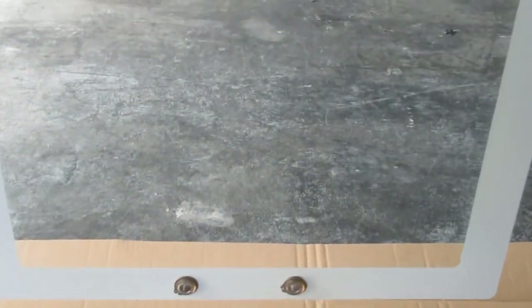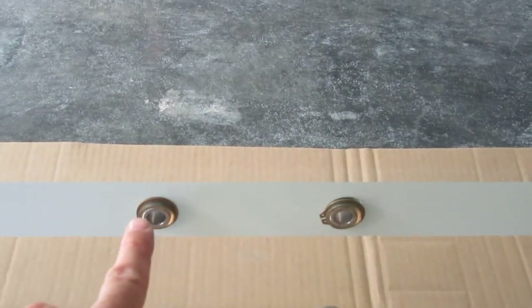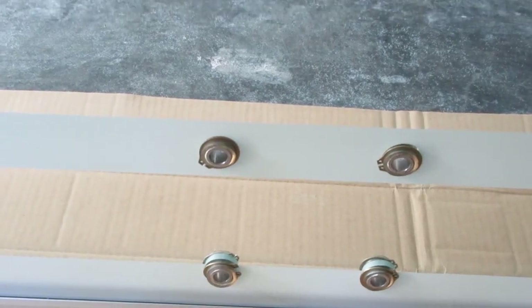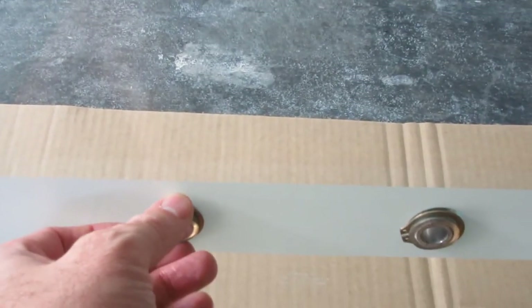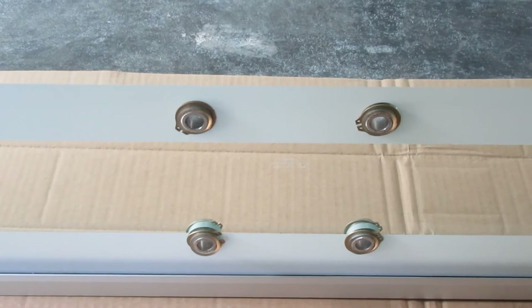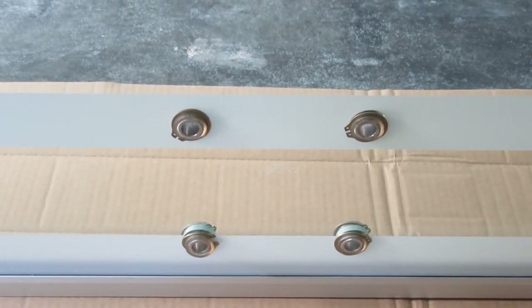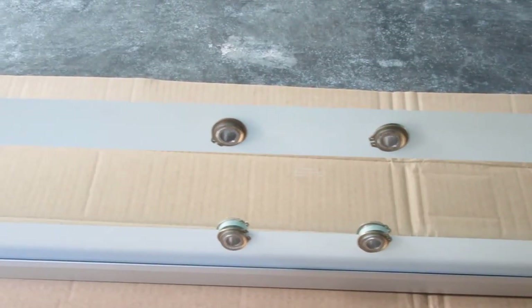The backboard has a 5-inch horizontal by 5-inch vertical hole pattern for the rim mounting. It has grommets embedded in the glass. These are very important — this backboard should never be attached to any structure without those grommets in place. They prevent the glass from being crushed when the rim bolts are tightened.